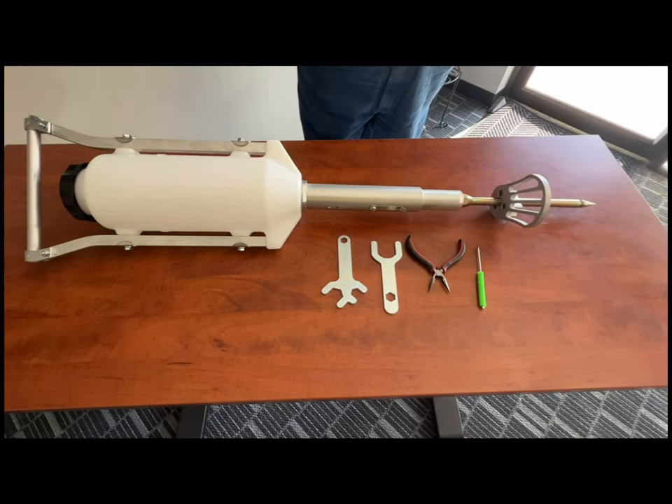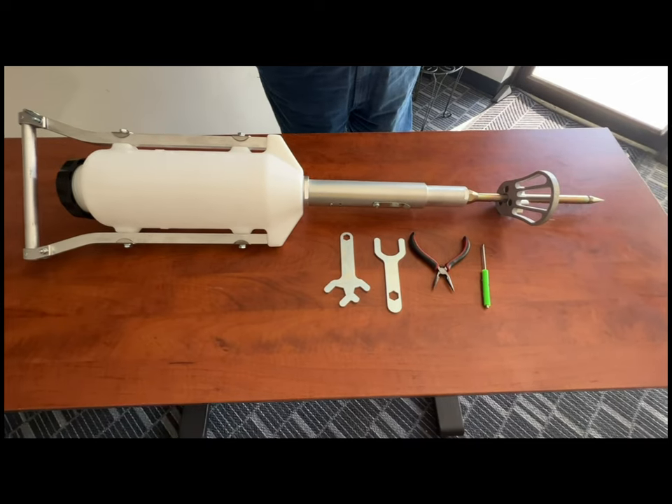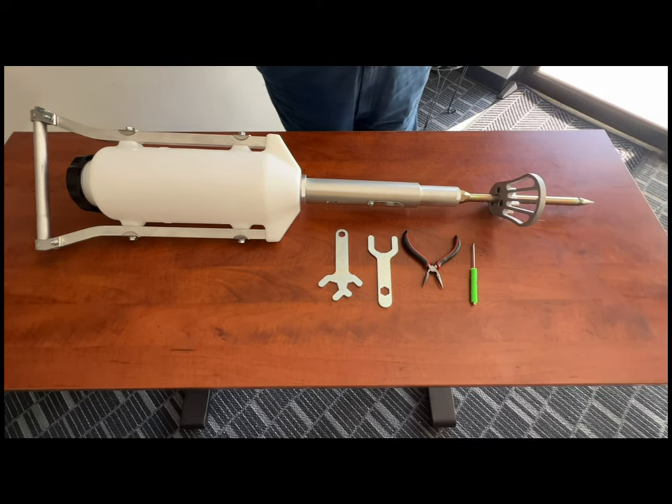Hello, a couple of people have asked that I put together a little video showing how to disassemble a soil injector and identify some of the parts, so I thought I would just shoot this little video and put it up on YouTube for you.